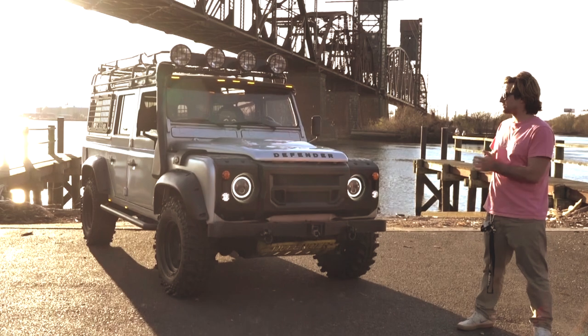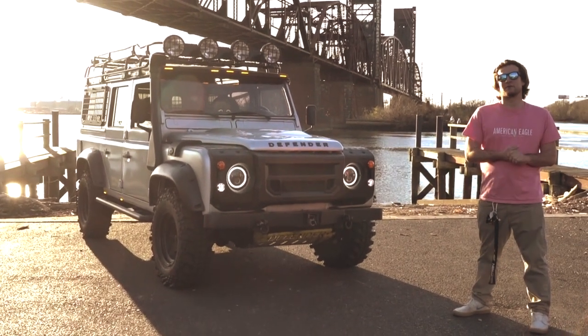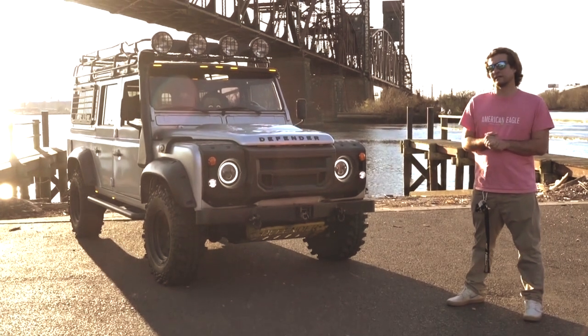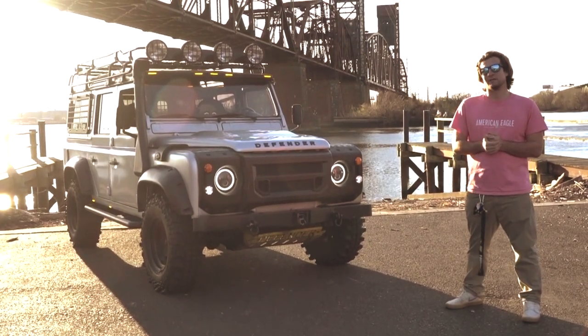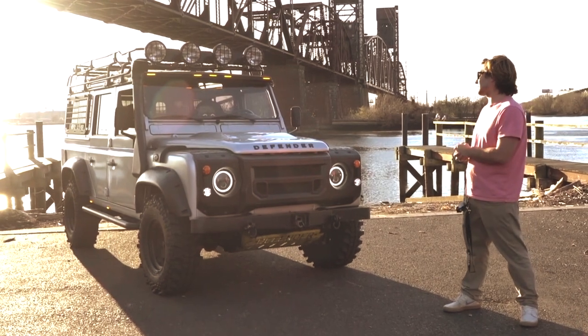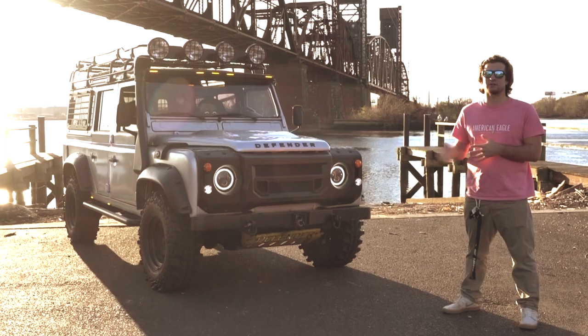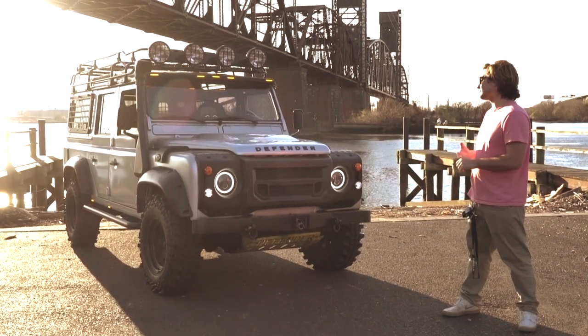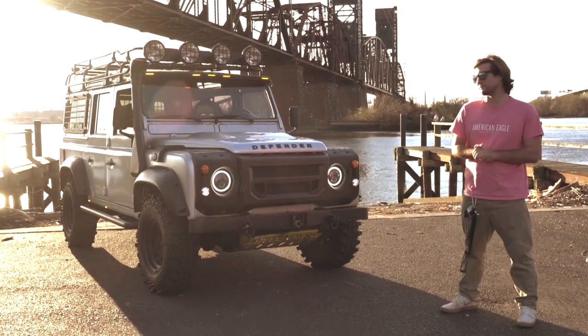This is a 1993 Land Rover Defender which I had imported. Unlike my previous Defenders I've offered for sale on Bring a Trailer, this Defender was restored a number of years before I took ownership of it. Although it looks very nice — when I drive it around I always get compliments on it and people stop to ask about the truck — I didn't build it necessarily to my tastes or to my own passion.